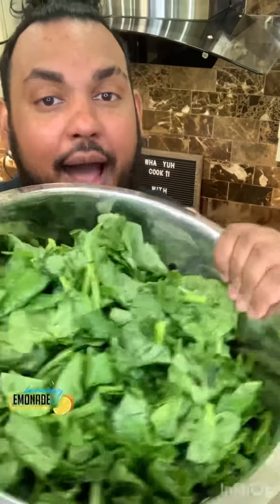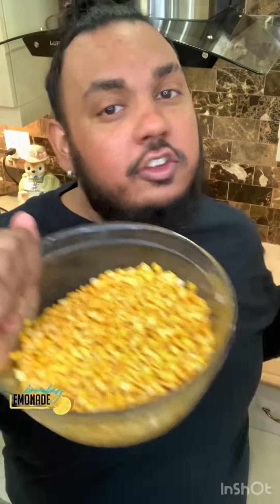Welcome to 'What You Cook' with Bombay Lemonade! I'm sorry I've been MIA. Today on What You Cook with Bombay Lemonade we are making bhaji — spinach — dal, split peas, and some rice. So bhaji, dal, rice and bhaji — let's go!